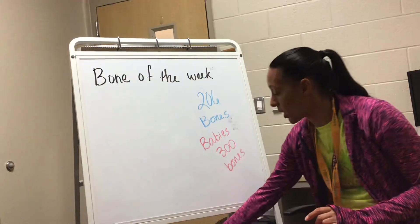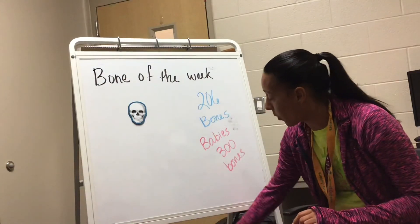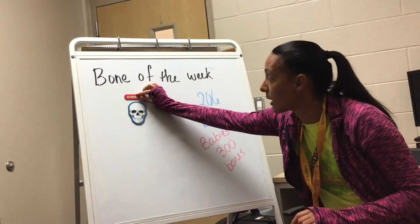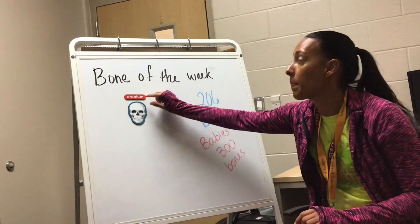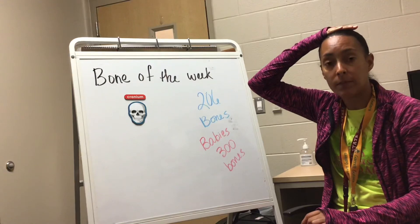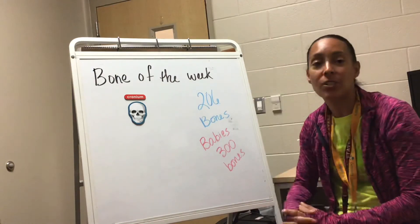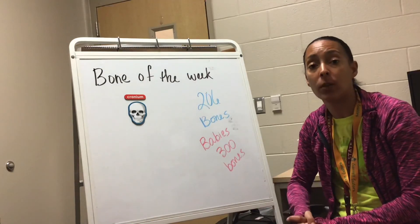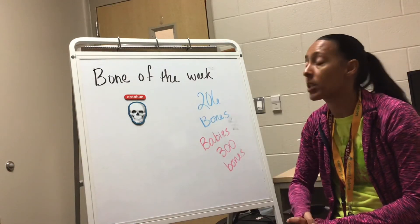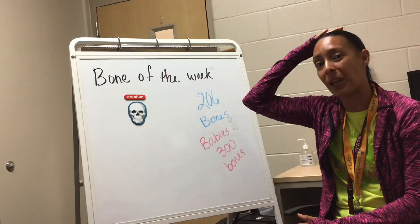One of the bones we're going to learn today is our head bone — it's called our cranium. Repeat after me: cranium. Go ahead and touch the top of your head and say cranium. Every week we're going to learn a new bone, and this week's bone is the cranium. Make sure anytime you hit your head you say, 'I hit my cranium.'